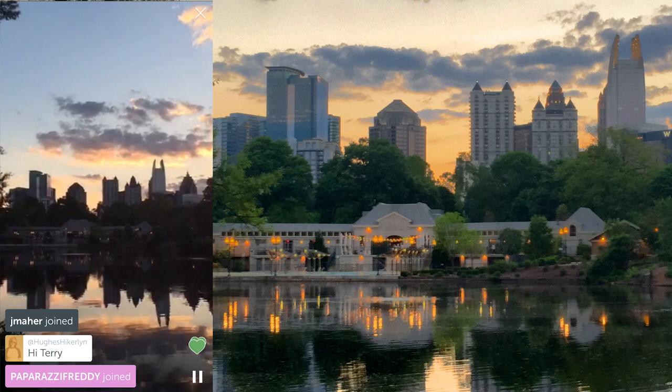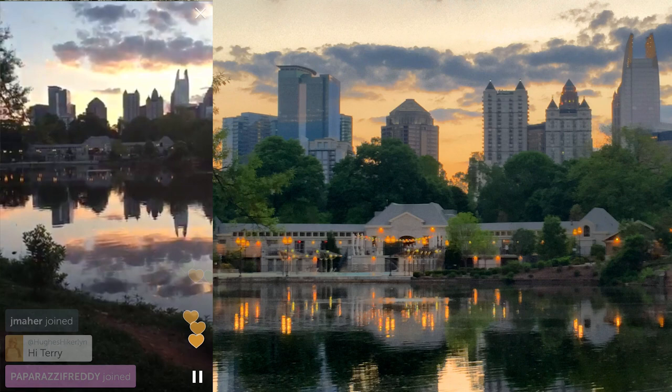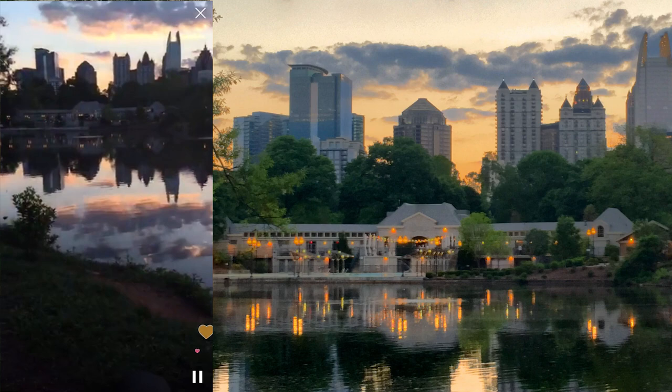So that's what I'm looking at right now — beautiful skyline, nice lake with the ducks. Couldn't ask for a better day to do this, and a nice sort of sunset lighting up the clouds there.